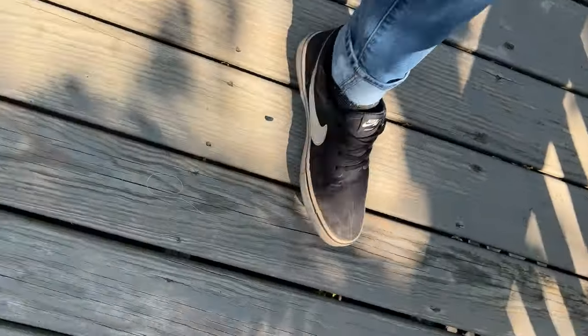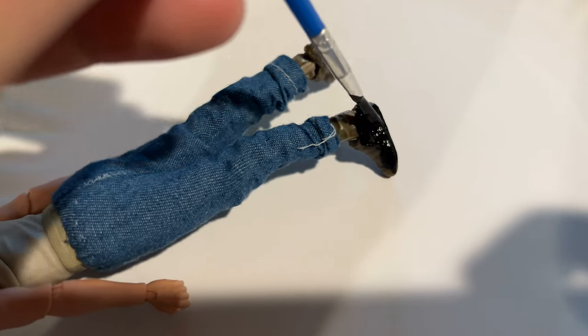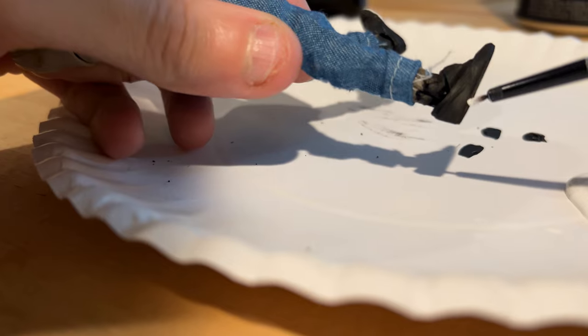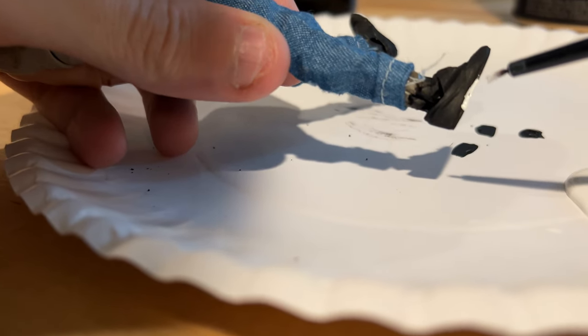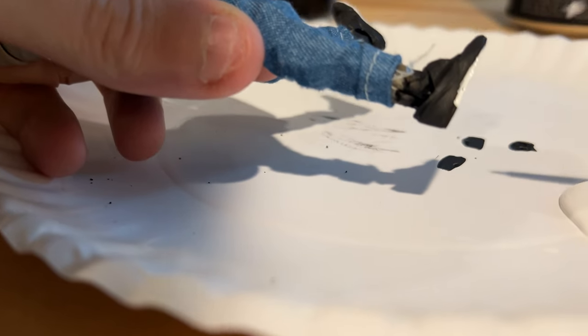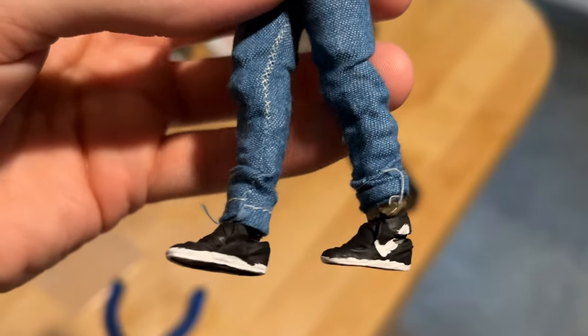I wear very basic black and white Nike SB sneakers, so the next thing to do is just start painting his little shoes black so I can go over and give him that nice little Nike swoosh. This probably would have been easier if I just did it before I put the pants on, but it doesn't always work out the right way. Not the best by any means, but it'll do the job.